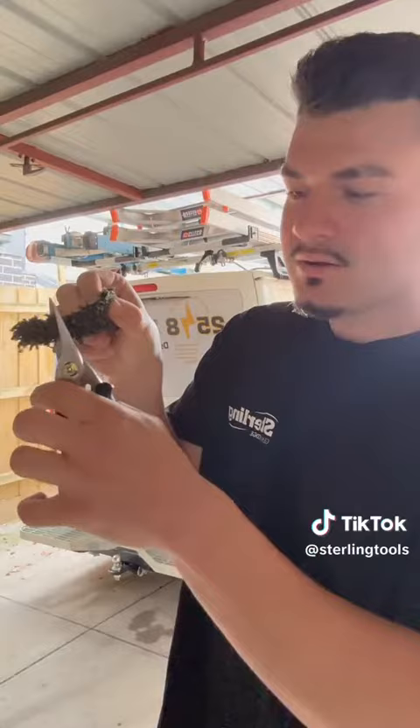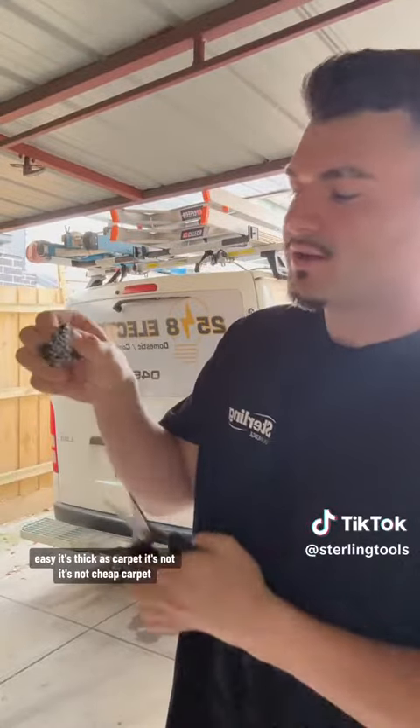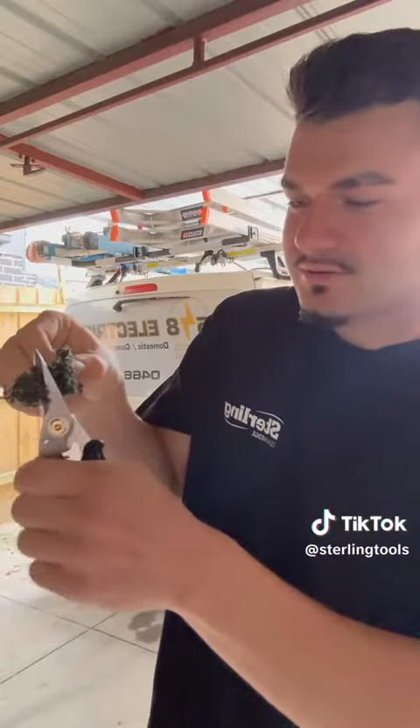And here we have got carpet. Easy. It's thick carpet — it's not cheap carpet. $3,000 a meter carpet. Cuts like ease.